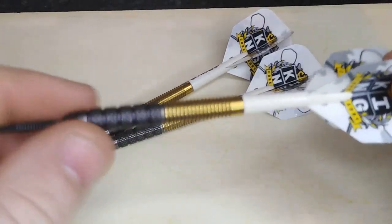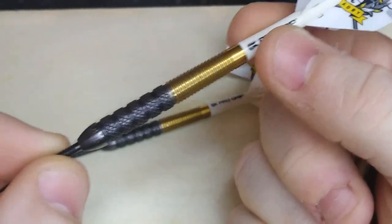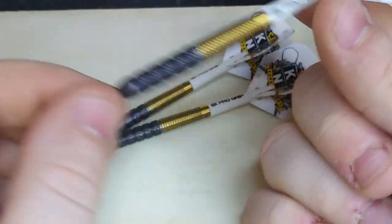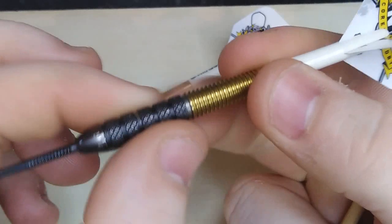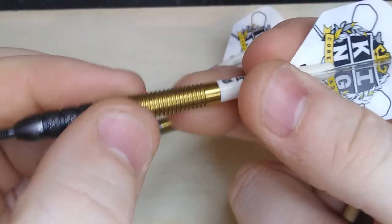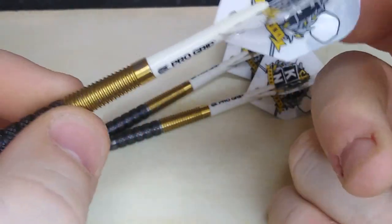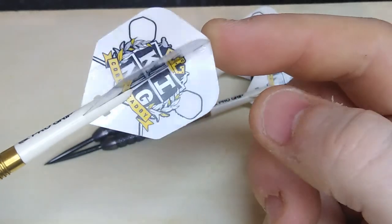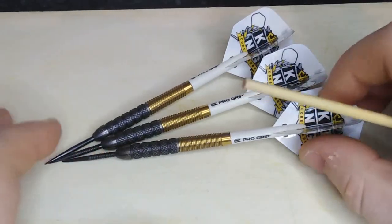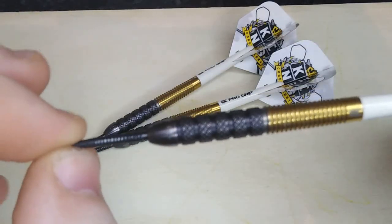The overall length is 51 millimetres and the width at the widest point — which is here because it's got a slight taper at the rear — is 7 millimetres. At the front there's a ring black knurled grip with a black titanium nitride coating, and at the rear it's a single ring grip with a gold titanium nitride coating. They come with short Target Pro Grip stems and Target Corey Cadby flights — really nice flights. I've fitted them with a 32 millimetre ring point.